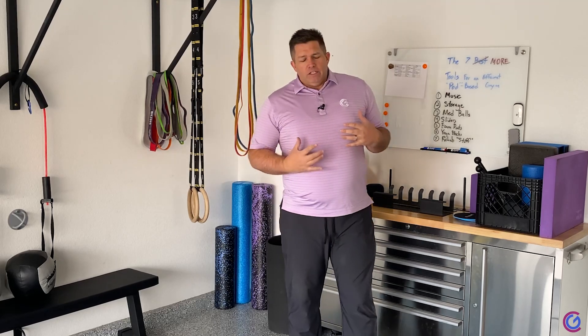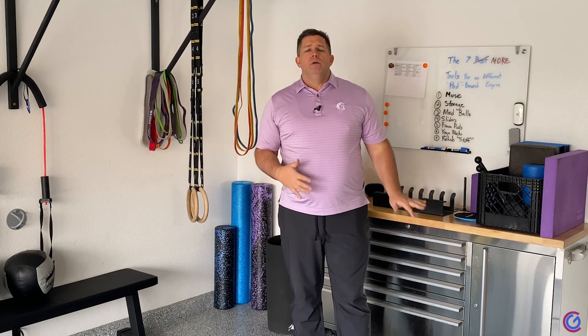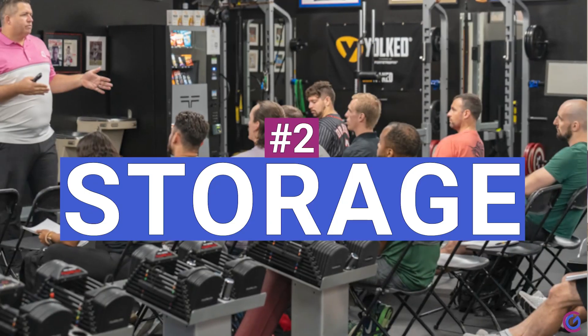Number two, it's really important as you grow. You're in a tiny space — totally cool — and we want that to be profitable. But as you add more and more equipment, a problem will develop, and that is the problem of storage.